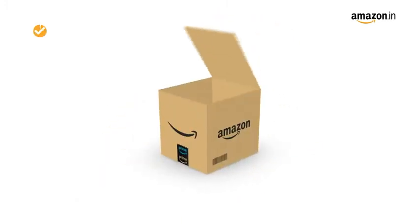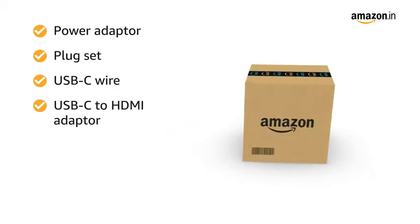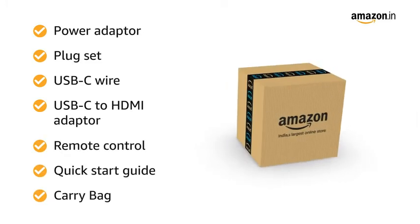Inside the box, you will find the power adapter, plug set, USB-C wire, USB-C to HDMI adapter, remote control, quick-start guide, and carry bag.